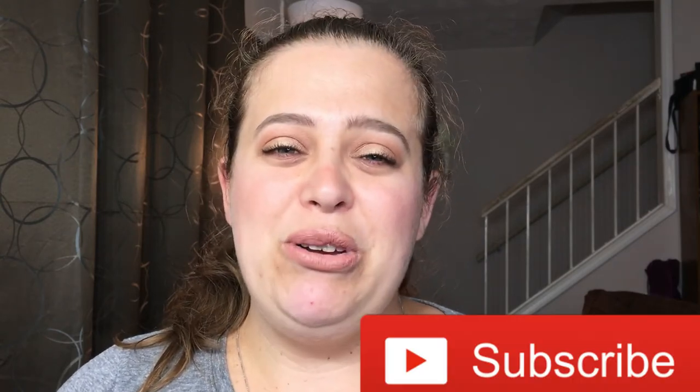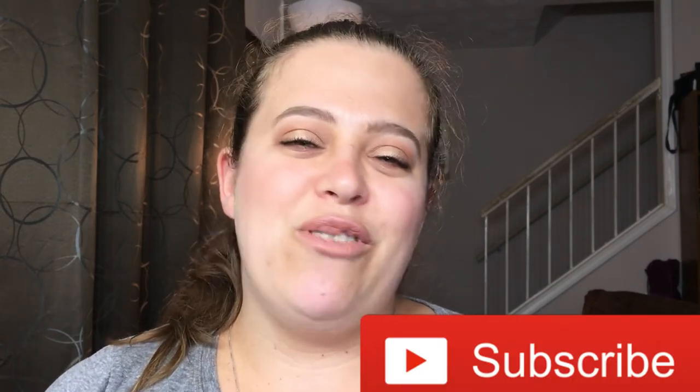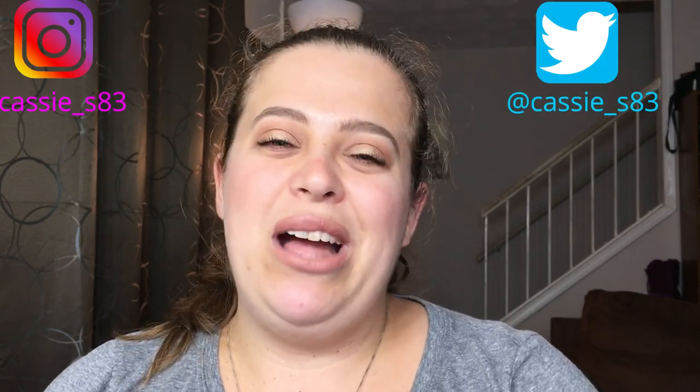That's it for my favorite face brushes! I hope you guys enjoyed this video — if you did, please give it a thumbs up and don't forget to hit subscribe before you go. I post new videos every Monday and Friday, and you can also follow me on Instagram, Snapchat, and Twitter, all linked below. I'll see you in my next video — bye!